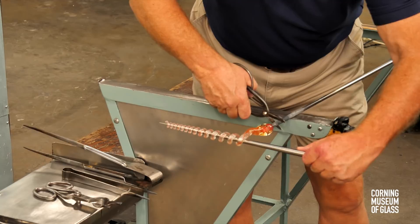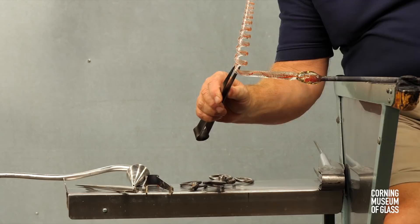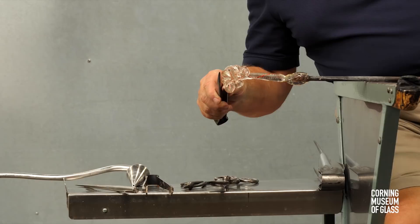A constriction is made near the punty, and the spiral is reheated. The coil, or spiral, is wrapped upon the stem and shaped.